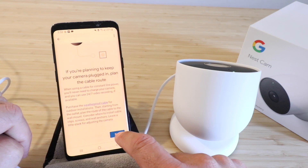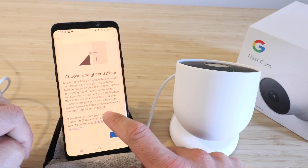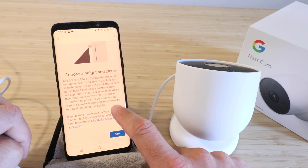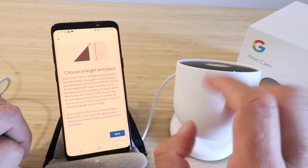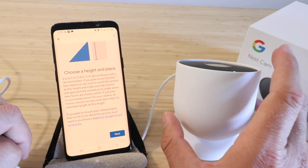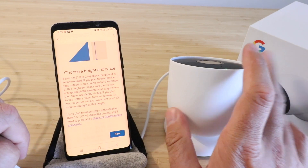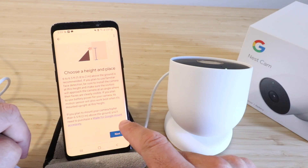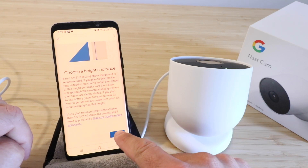We're going to click next again. It says choose a height and place — put it six to six and a half feet above the ground. I usually like to go just a little bit higher than six and a half feet. That changes the view angle, but the reason I like to go higher is that it's less likely to get tampered with — say at seven, eight, maybe even nine feet — but you will lose out on seeing people's faces as clearly when it's higher up. So we're going to click next.